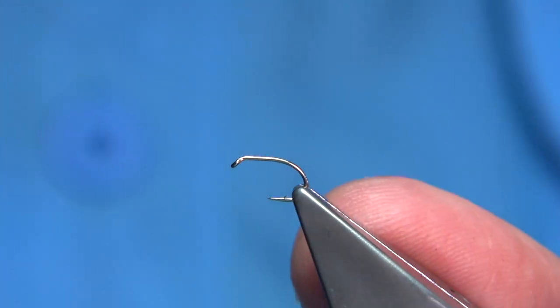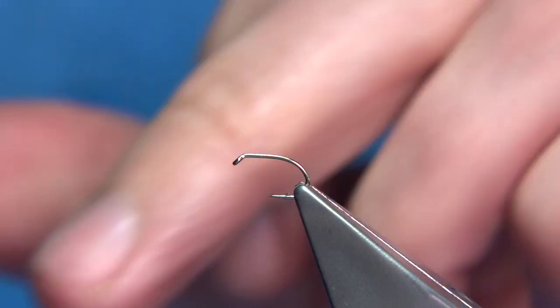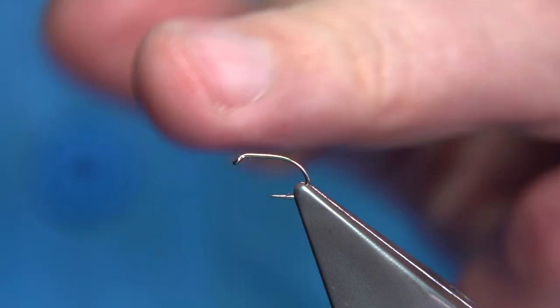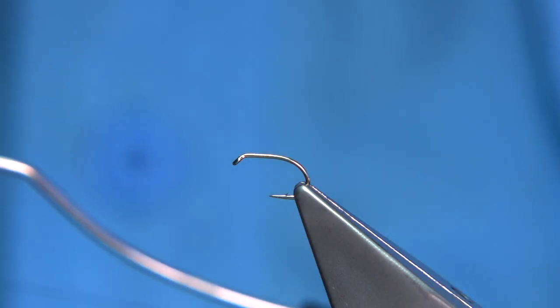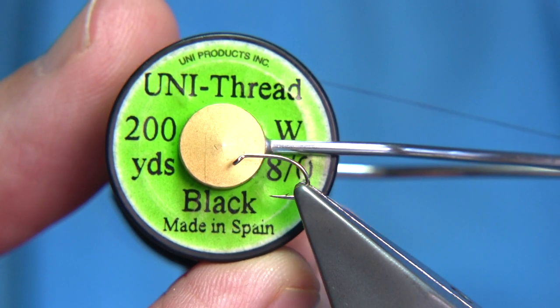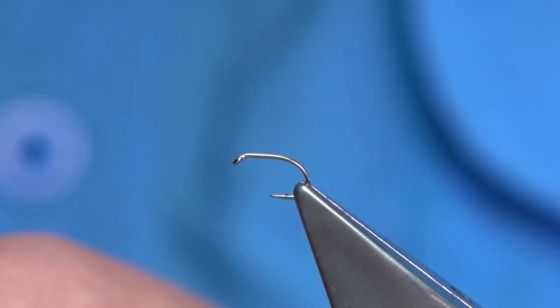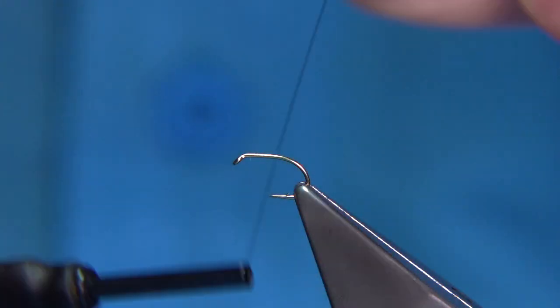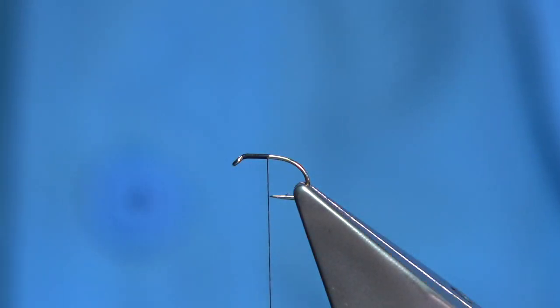The hook I'm using is the Fulling Mill hook called the Short Shank Special. It's a size 14 — the shank is equivalent to a 16 but the gape is equivalent to a size 14. It's one I would recommend. The thread is Uni-Thread 8/0. First thing I do is run the wax through it. We start at the eye and come down until we're in line with the point of the hook — we don't want to get any further than that.